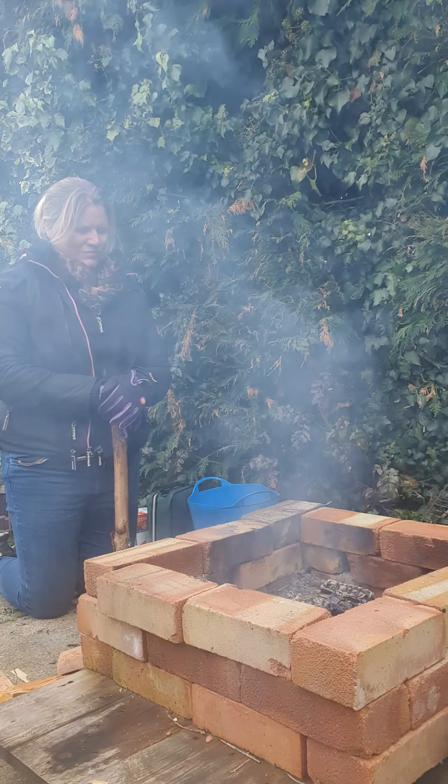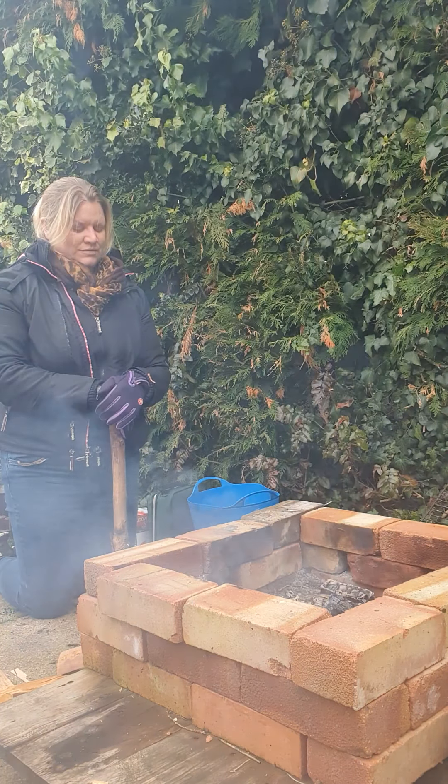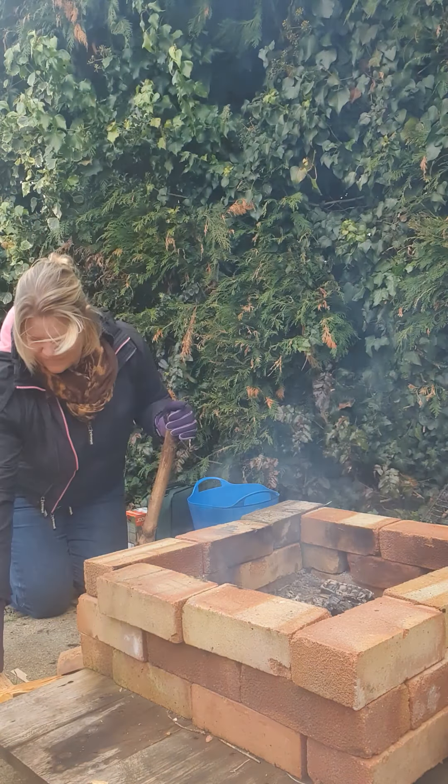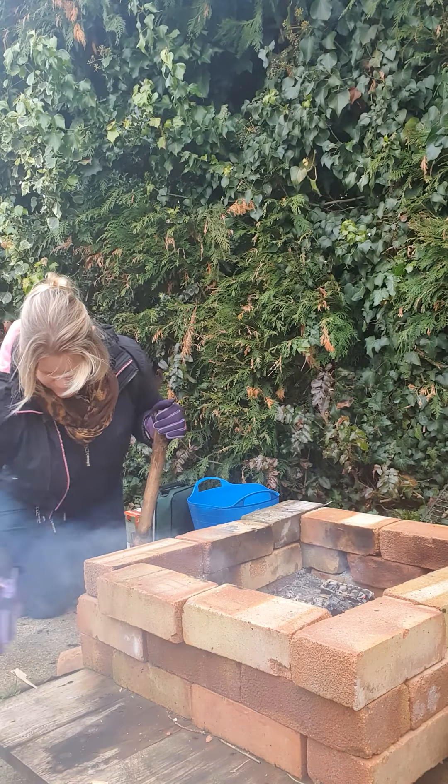Although the flames may go, the embers are still alive with redness, which means there's heat there. And even when the embers are gone and it's not red, there's still heat there. So you should never underestimate the heat that's still involved.